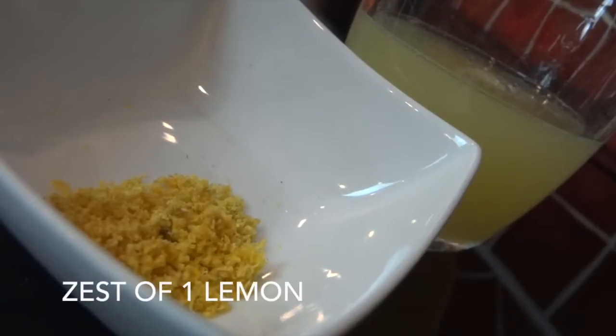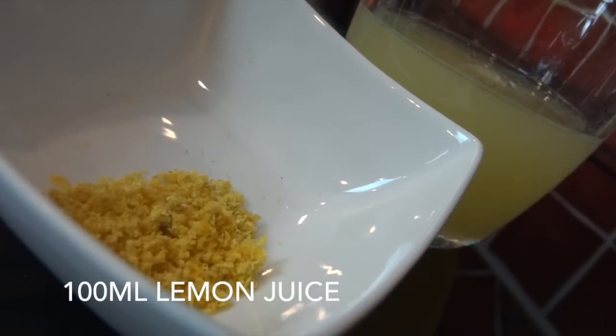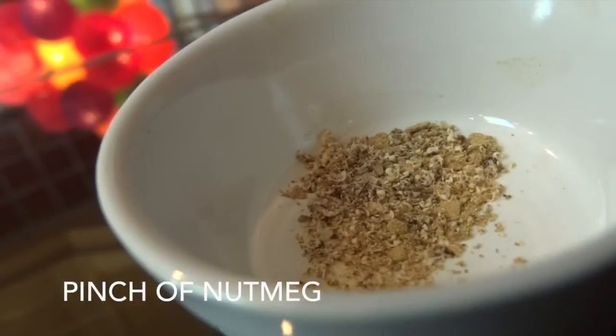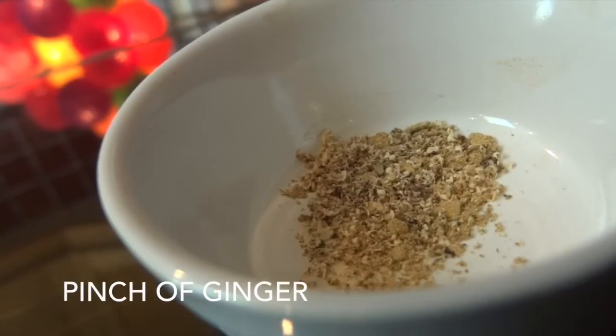I'll be using the zest from one lemon and 100 milliliters of lemon juice — that should be around about one and a half or two lemons squeezed. 425 milliliters of double cream, 125 grams of caster sugar, and finally a pinch of ground nutmeg and a pinch of ground ginger, which I've put together here in this little bowl.